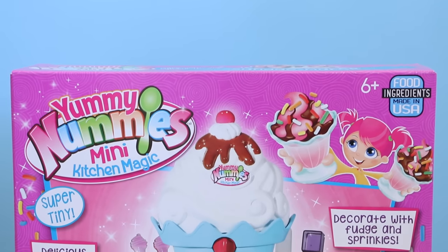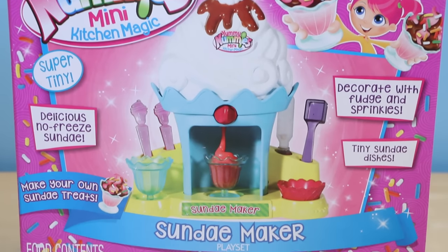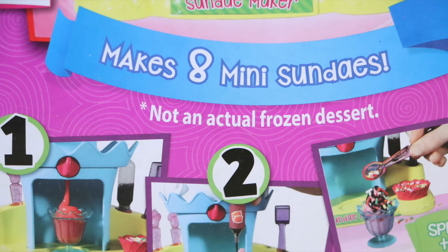This is the delicious looking sundae maker and I want to say a big thank you to Bliptoys for sending me this to review. Although they have several images of yummy looking ice cream on the box, I do want to warn you that this will not be actual ice cream.